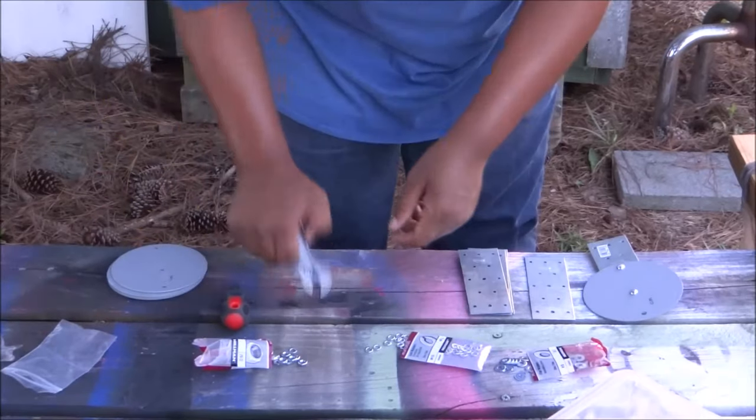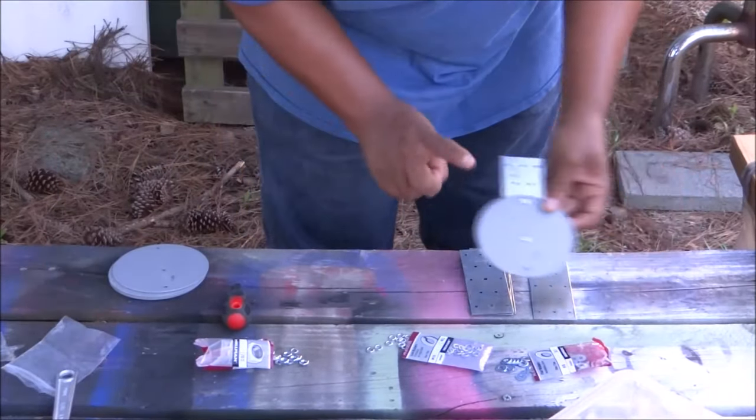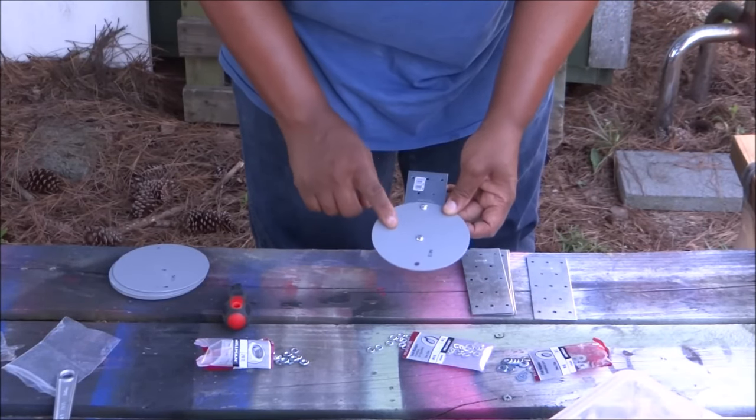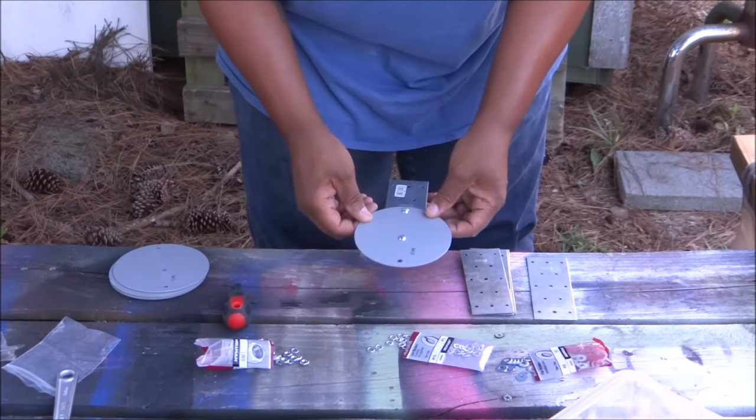I'll take my baby wrench and hold it in. Now I'm going to take a flat head screwdriver and screw this in the rest of the way, nice and firm. Now I'm going to assemble the rest of these and then put on a fresh coat of paint — I think I'll paint them white or maybe red, I'm not sure yet.